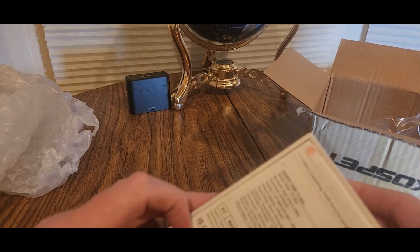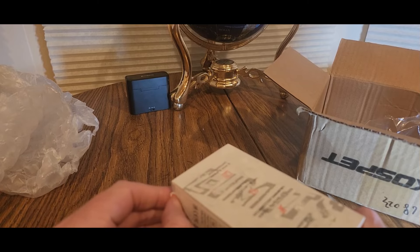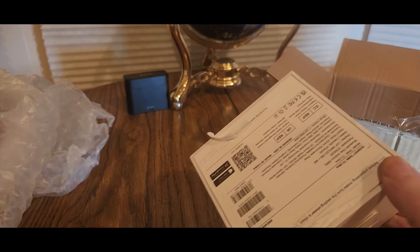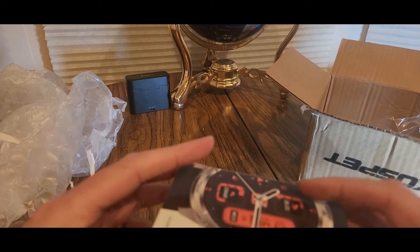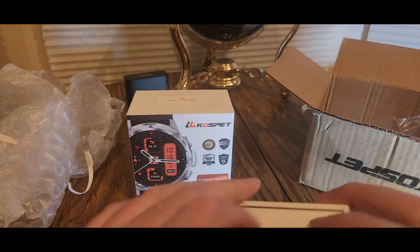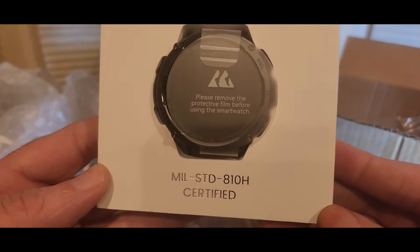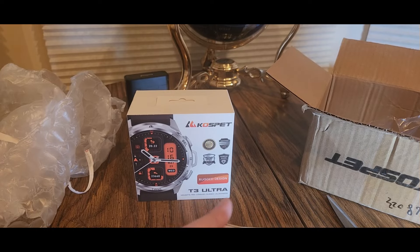Okay, there's another sticker we're going to remove — there we go. There's another one at the top — there we go. Now it should be okay. Coast Pet T3 Ultra — and there's the Gorilla Glass protection — it is safe. Watch out — oh baby, this should be good!